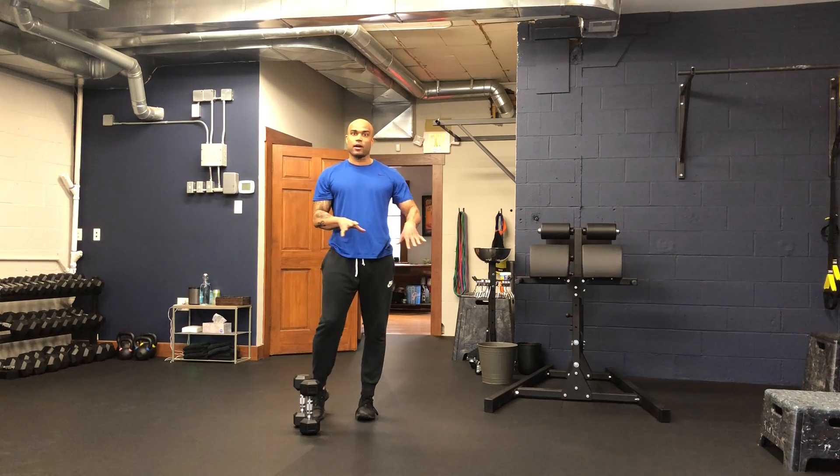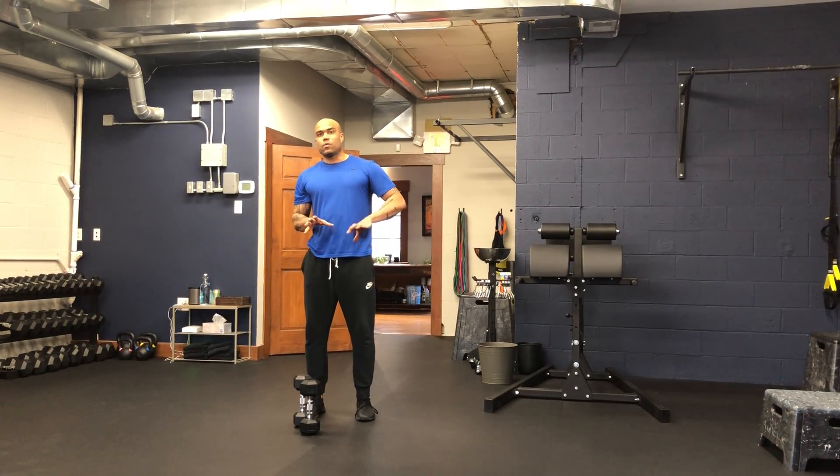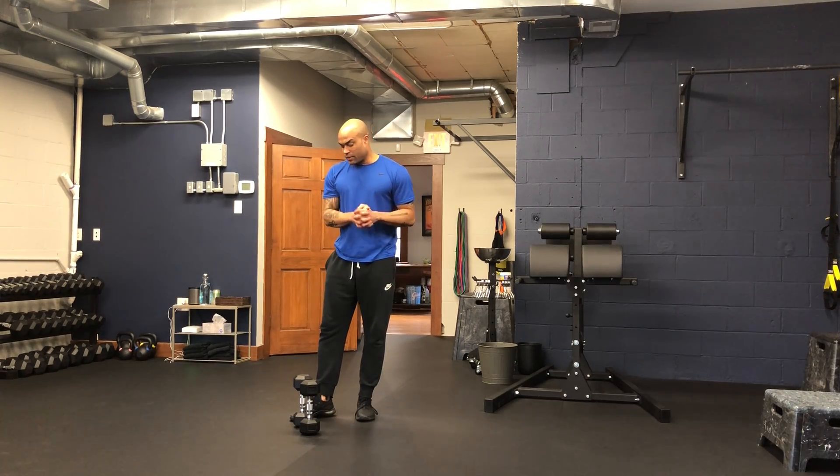You can alternate these — right leg, left leg, right leg, left leg — or if you have trouble finding your spot on the floor, finding your distance, finding where you should step back to, you can do all right leg and then all left leg.